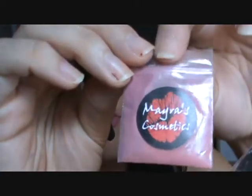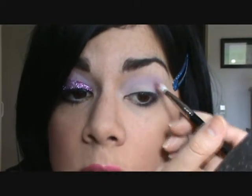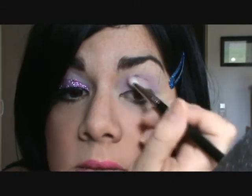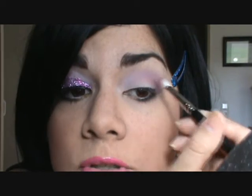The next color is again from Myris Cosmetics, called Tipsy Pink. It is kind of a pinky-purple color. On our fluffy blending brush, we're going to blend this right in between Treasure and Silver Lavender to add a little more depth to the eye.